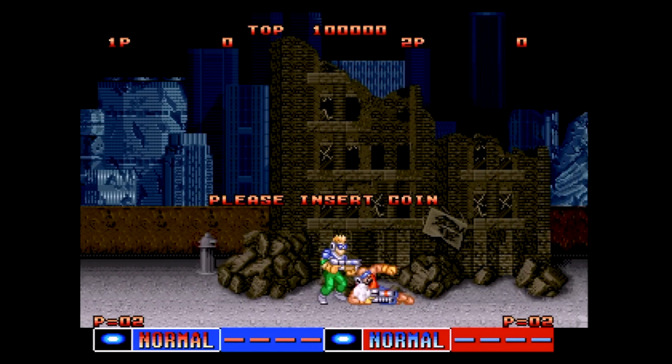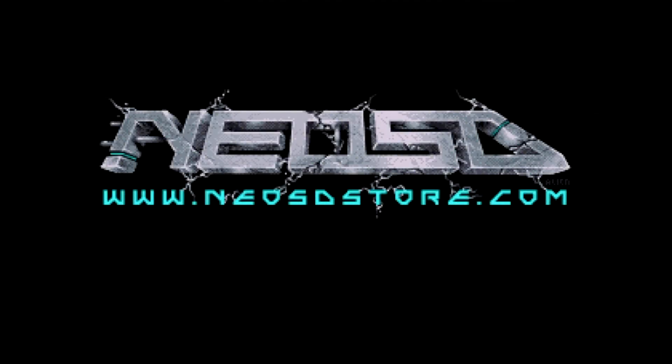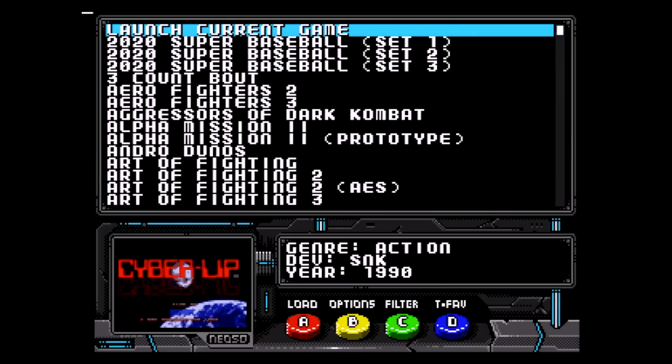If we hold down A plus D and then press Start, we can go back to the Neo SD menu. At the top of the screen, the very first option is Launch Current Game. If we select that option, at the bottom of the screen we see the currently flashed game as CyberLip. Press A and the game is instantly loaded — no need to re-flash the game again.